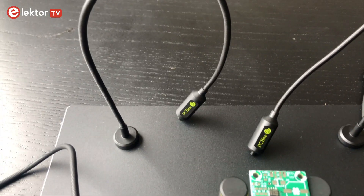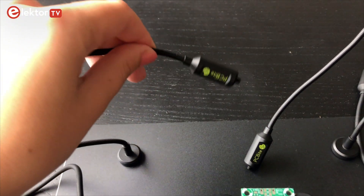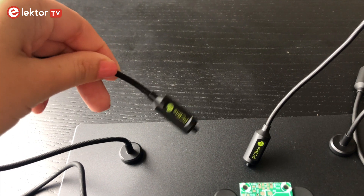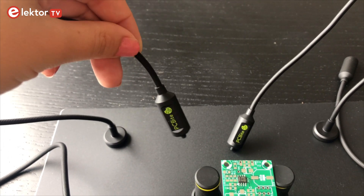There is a strong magnet in the base of the SP200 and SP10, making it easy to place the probe. The probe is stable and yet flexible, so hands-free work is possible.